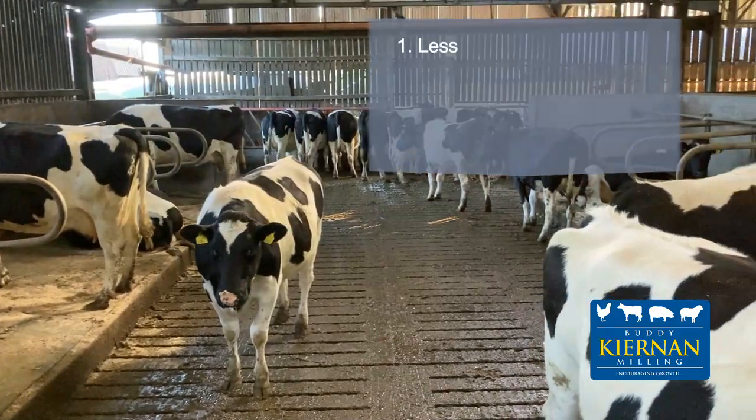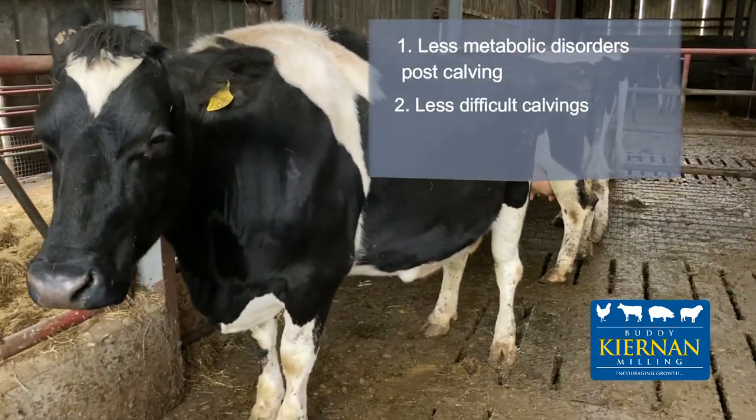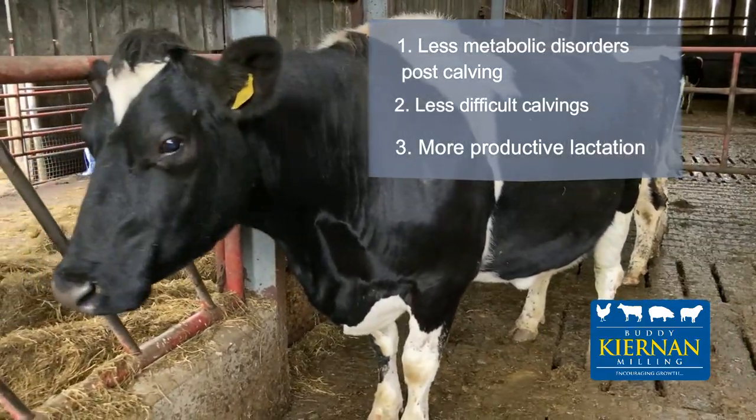Body condition scoring cows at dry off is extremely important as it will lead to less metabolic disorders post calving, it will lead to less difficult calving, and it will subsequently lead to a more productive lactation.